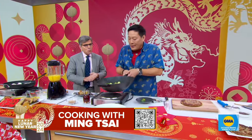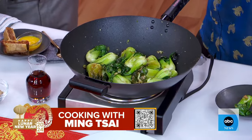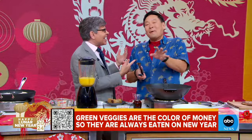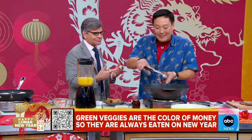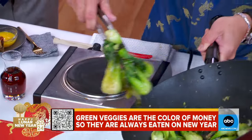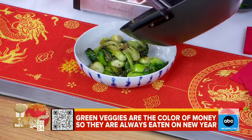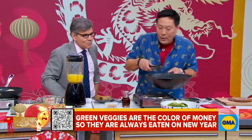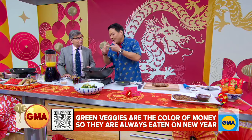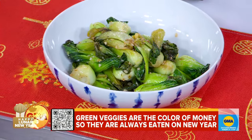Here we have bok choy. Green is the color of money, right? 'Gong xi fa cai' is about prosperity. You always use the color of money because if you eat greens going into the New Year, you're going to have an incredible, fortunate year — and you're going to be healthy, too. So bok choy, watercress, spinach — always eat green leafy vegetables on the Chinese New Year.